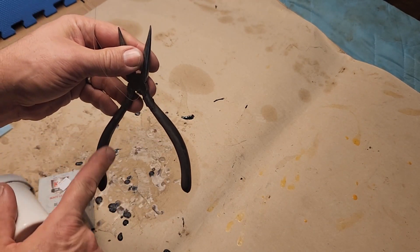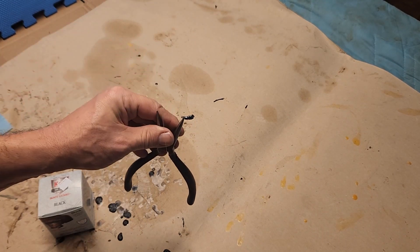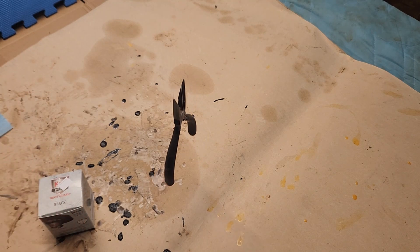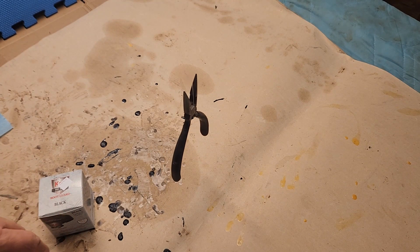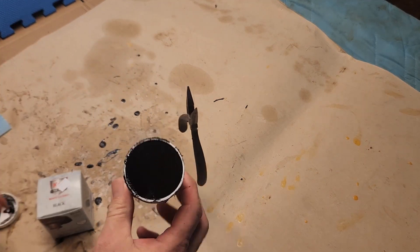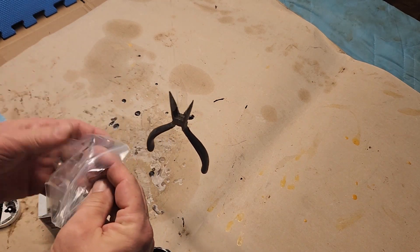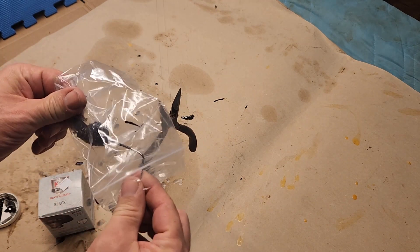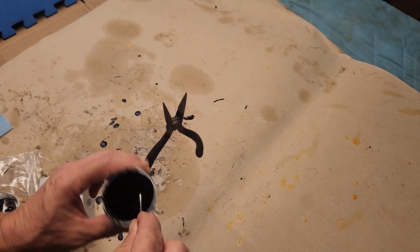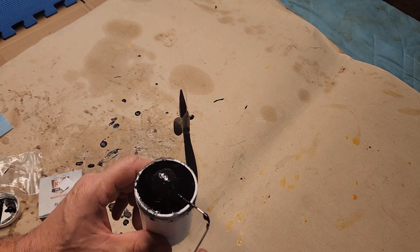So I thought it's worth a try to take this Boot Guard stuff and apply it right over the plastic up here. It's got a little bit more texture to it and it hardens up pretty much. If it's good for a pair of boots, why not a handle for pliers? I'm going to open up what I've got left — it came with an applicator, the end is already dry and crusty, but I don't care. We'll just stir up the stuff — you can see it's got some texture to it already.